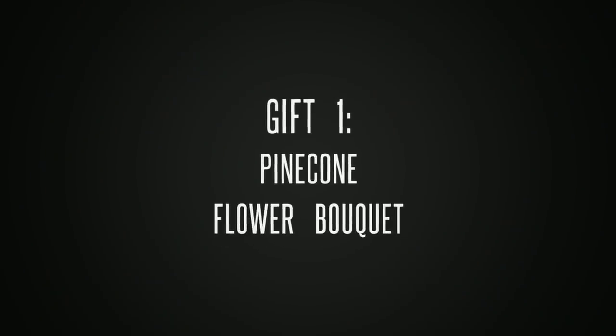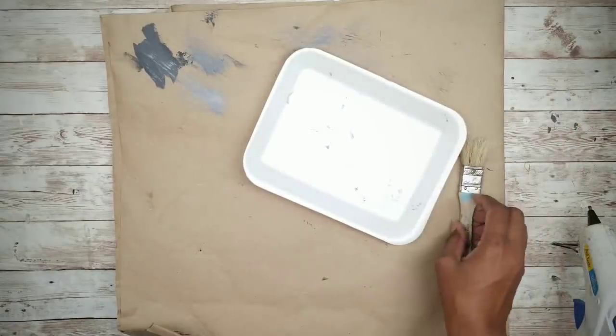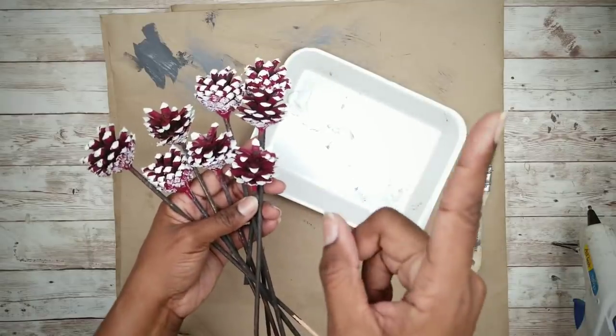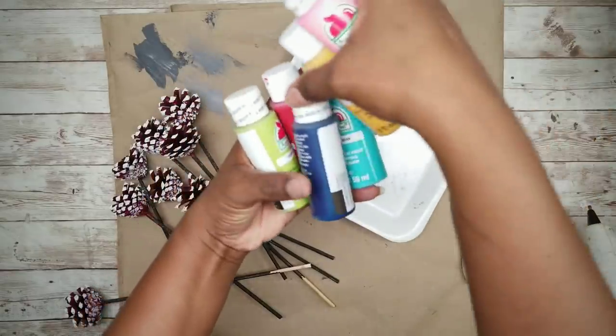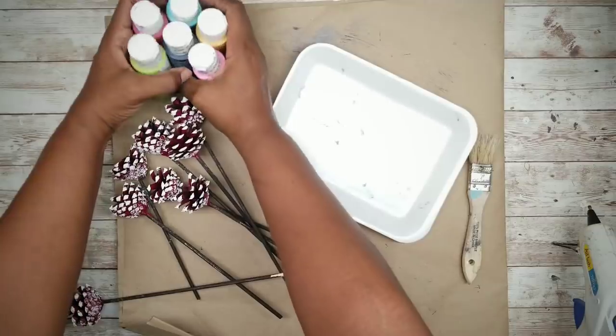The first gift idea is a pine cone flower bouquet. For this project we'll be using mini pine cones that have been mounted on skewers. I'll be upcycling these from a previous DIY project — the instructions are in the upper right-hand corner of this video and linked in the description box below. I'm going to gather up some assorted acrylic paints for the flowers, and these can be your choice.